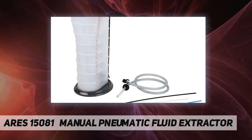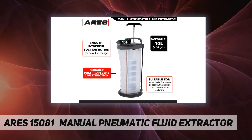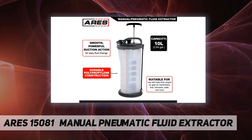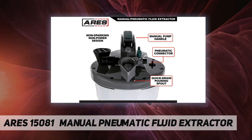You can also use it for engine oil, gear oil, transmission fluid, lubricants, water, and more from nearly any application. Thanks to automatic overflow prevention and a quick drain pouring spout, you can be sure that you won't be left with another mess to clean up after use.